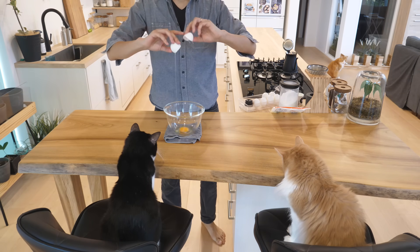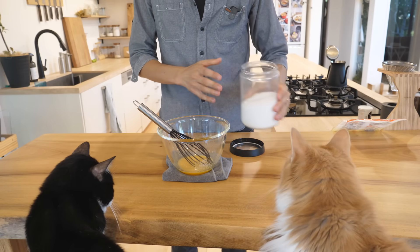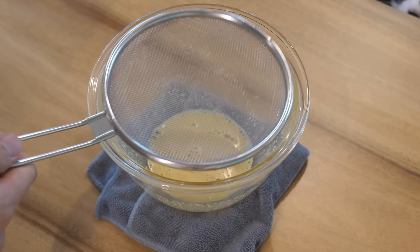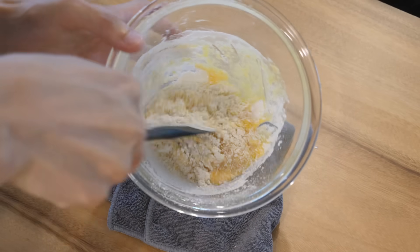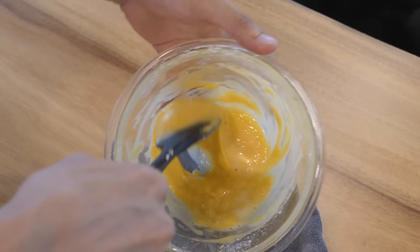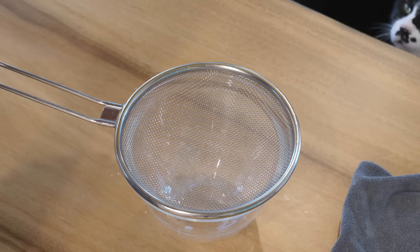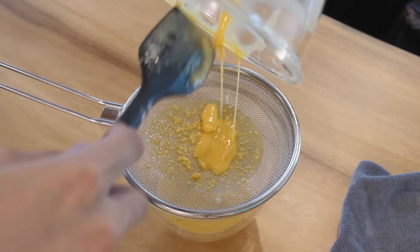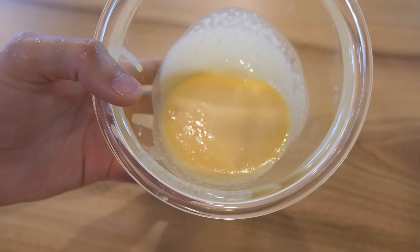Eggs. Add sugar, then flour. Add a few tablespoons of water — I think you can use milk instead too. Then strain it. Okay, then keep this in the fridge to rest the dough.